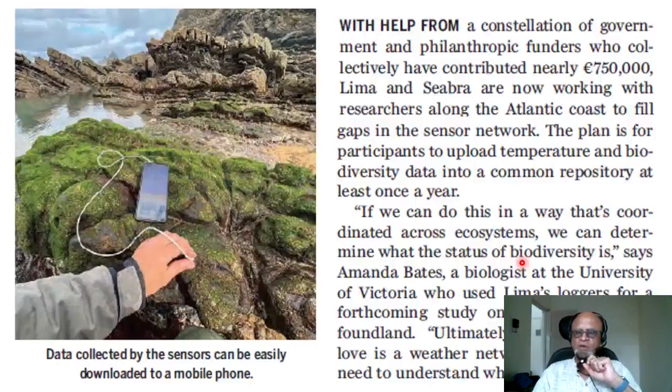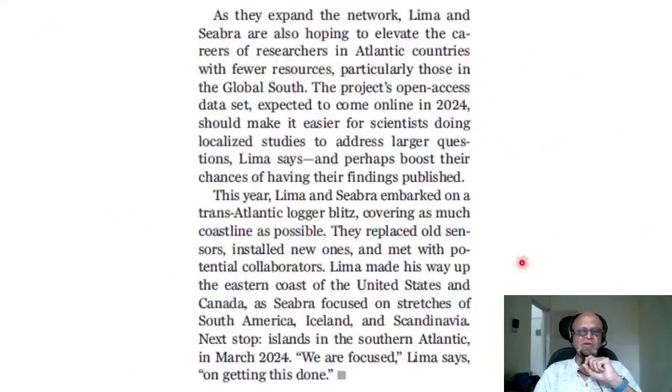Ultimately, what researchers would really love is a weather network for nature — we need to understand what is changing in the intertidal zone at those small scales. As they expand the network, Lima and Sebra are also hoping to elevate the careers of researchers in Atlantic countries with fewer resources, particularly those in the global south. The project's open-access dataset, expected to come online in 2024, should make it easier for scientists doing localized studies to address larger questions.